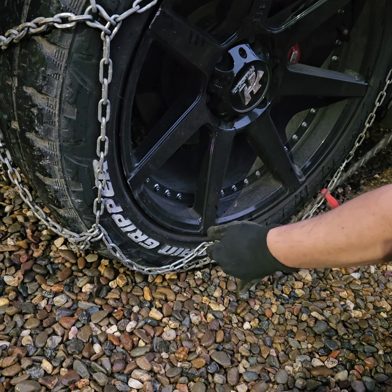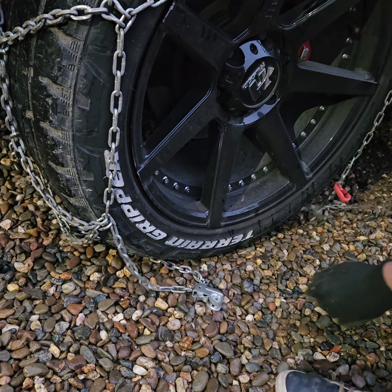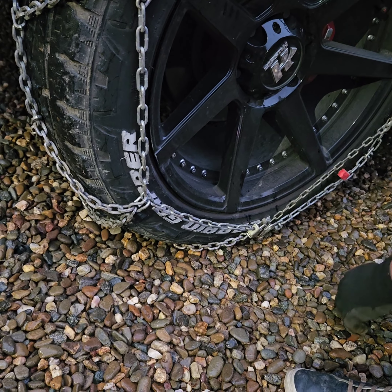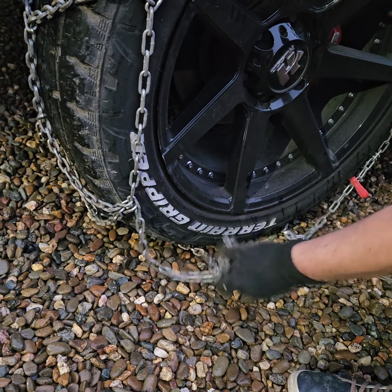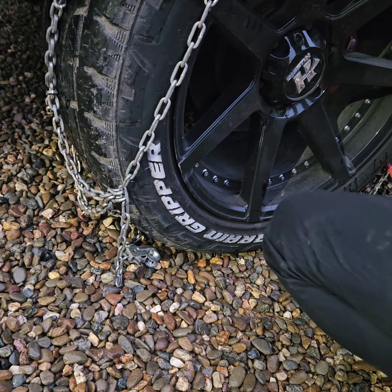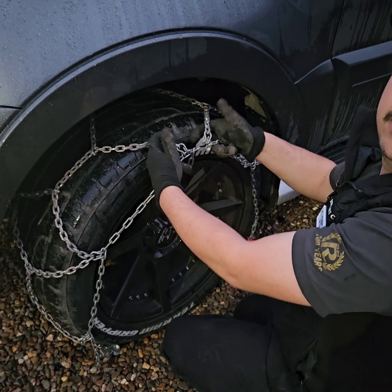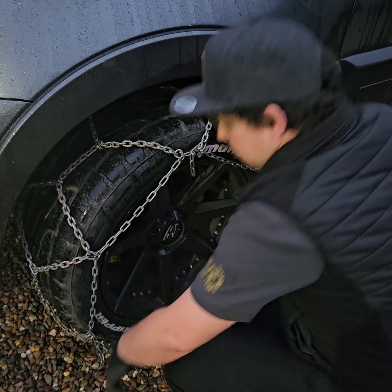Silver clip opens up. Take the long chain, lay it inside. Pull through nice and tight. Now you see we're already at the end here. All we're going to do, instead of hooking it up to the end link, put a couple of links back — make a tail, like that. Hook it up; it's going to make it a bit tighter at the bottom.